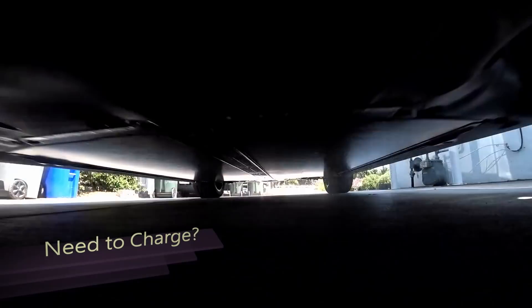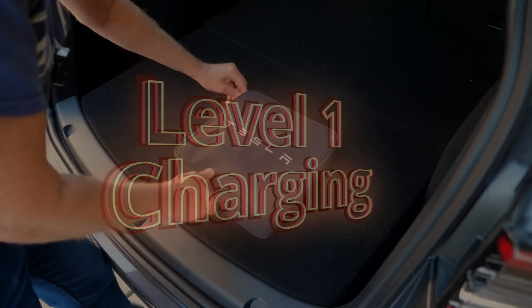Hello, this is Grandpa Ron. I'm going to talk about charging. The first question I had is: how do I charge this thing once I've driven it? And the second question is: how far can I go on a full charge? Well, today I'm going to answer both those questions. Every Tesla comes with a mobile connector.